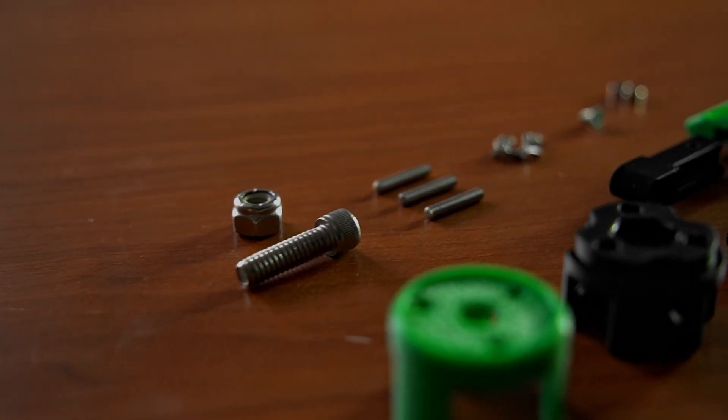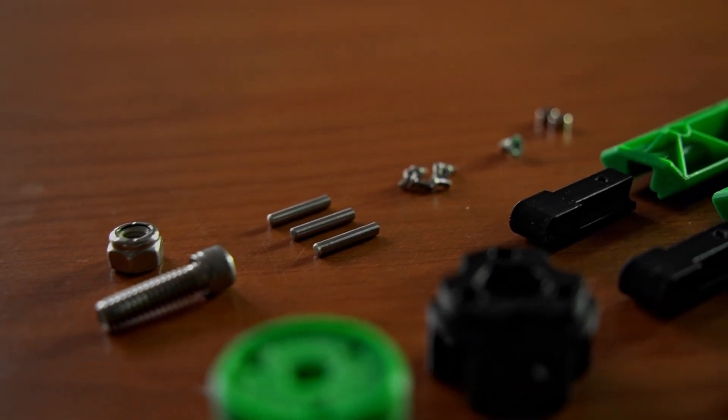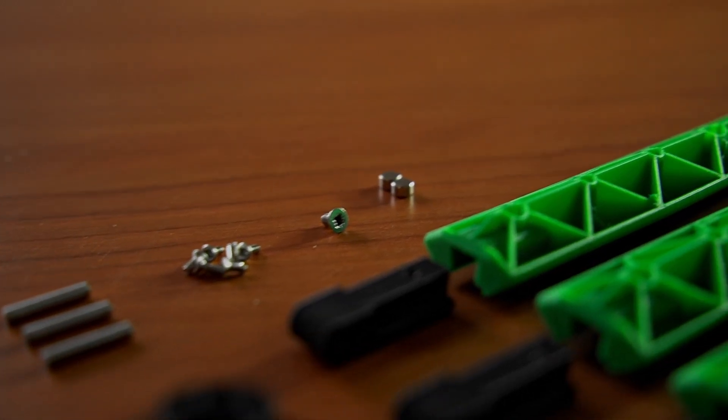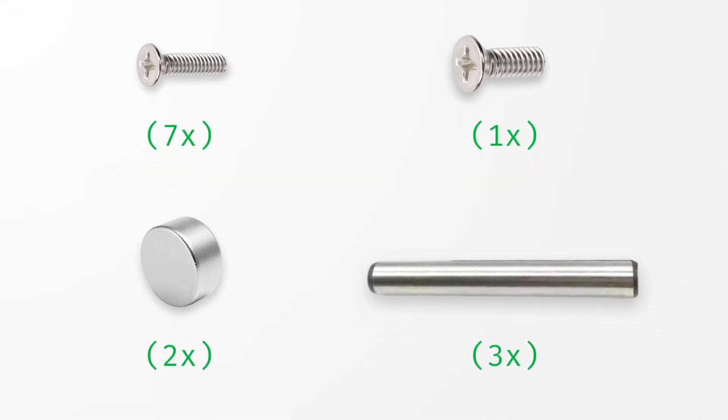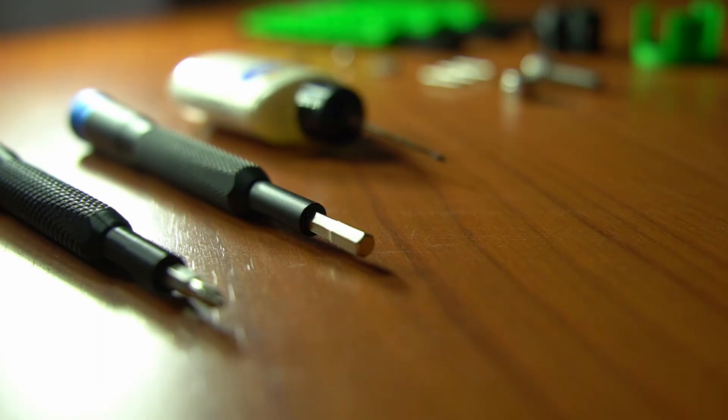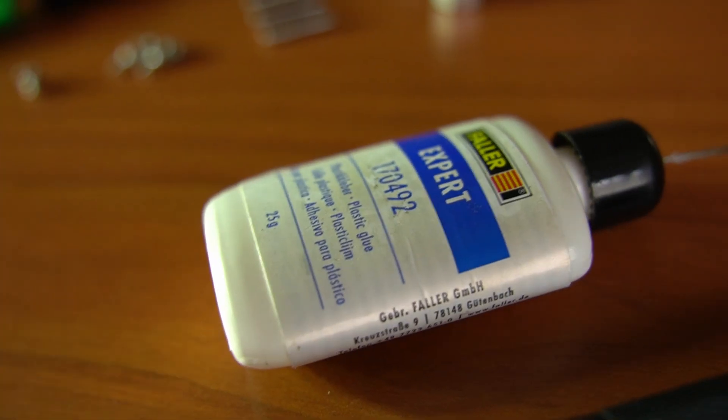Here's the hardware that we're going to be using: some screws, some dowel pins, some magnets — that's really it. I decided to sell a kit that includes everything you need. This kit will be much cheaper if you pair it with one of my other kits, and this greatly supports my work. But let's have a look at what tools I used for assembly: a Phillips and hex screwdriver and some plastic glue.